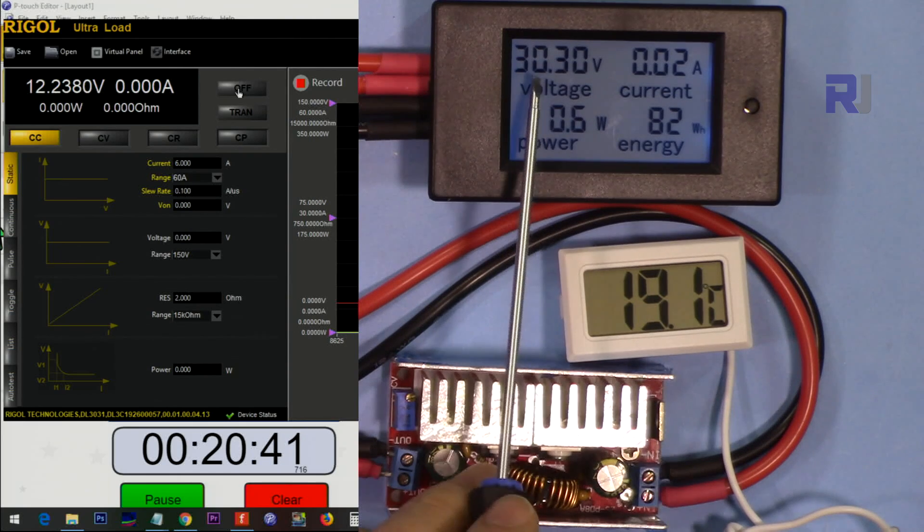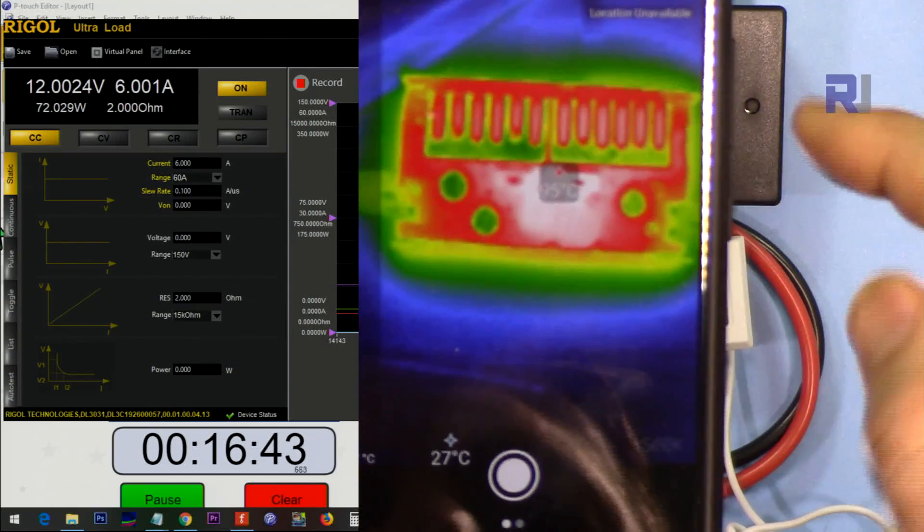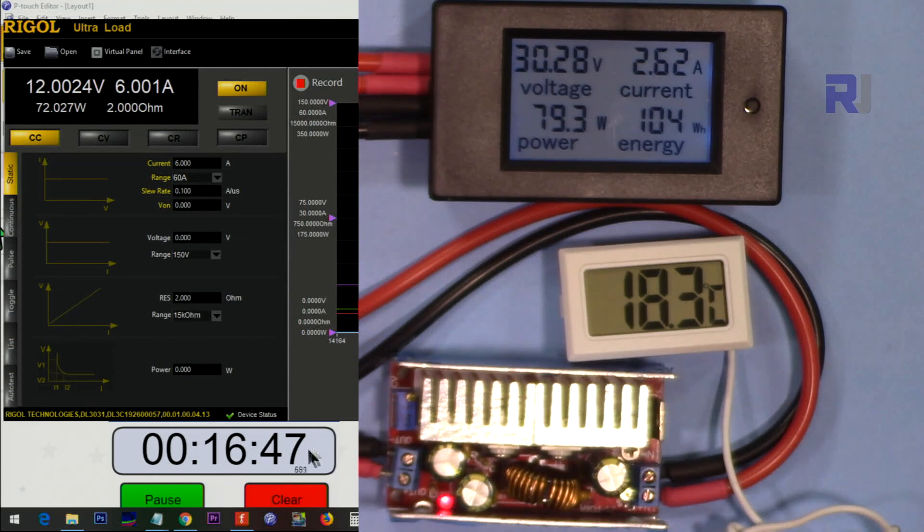Now testing the same 30 volts input but with 12 volts output at 6 ampere. After 16 minutes it is reading 95 degrees Celsius.